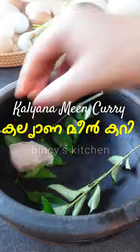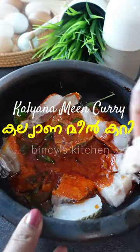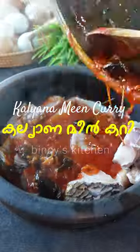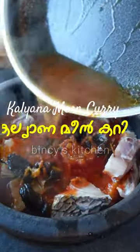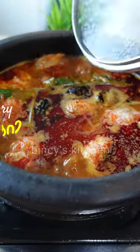Now we need to make the meat. Please use the meat on the top and the meat on the bottom, and add the meat on the pan. Add the meat on medium flame.